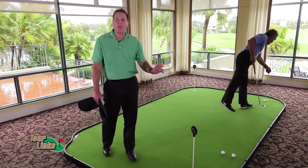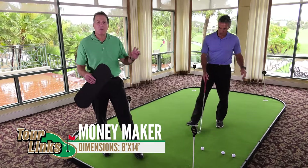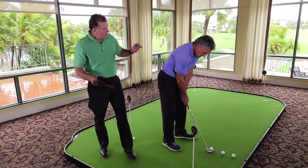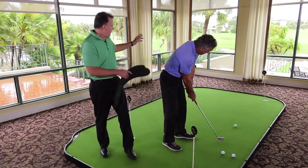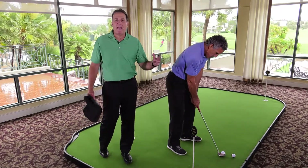This is the Putt Master Moneymaker by TorLynx. This green is 8 feet by 14 feet, has four holes, and what's so great about this green is it lets multiple players on it at one time. You can be practicing over here, your family members can be on the green. It's perfect for a big family room or a man cave.